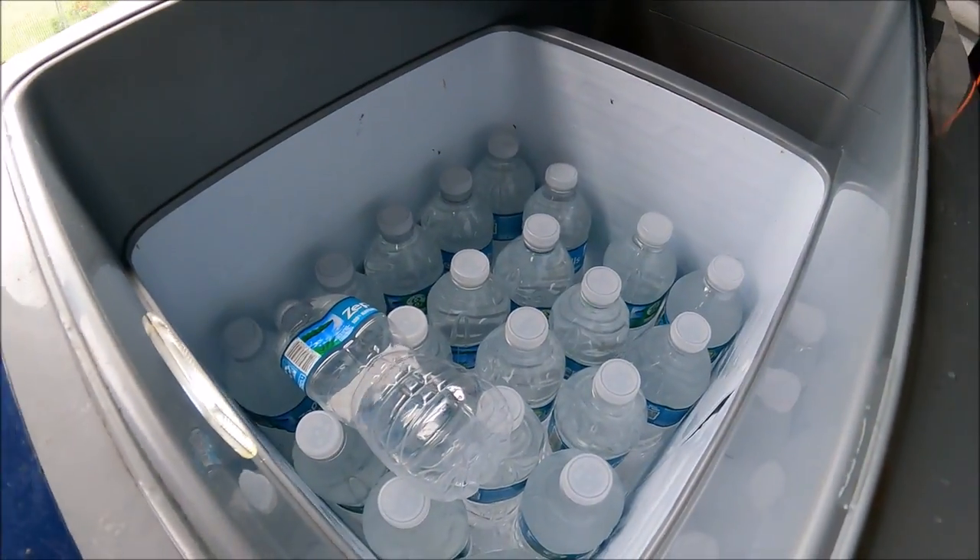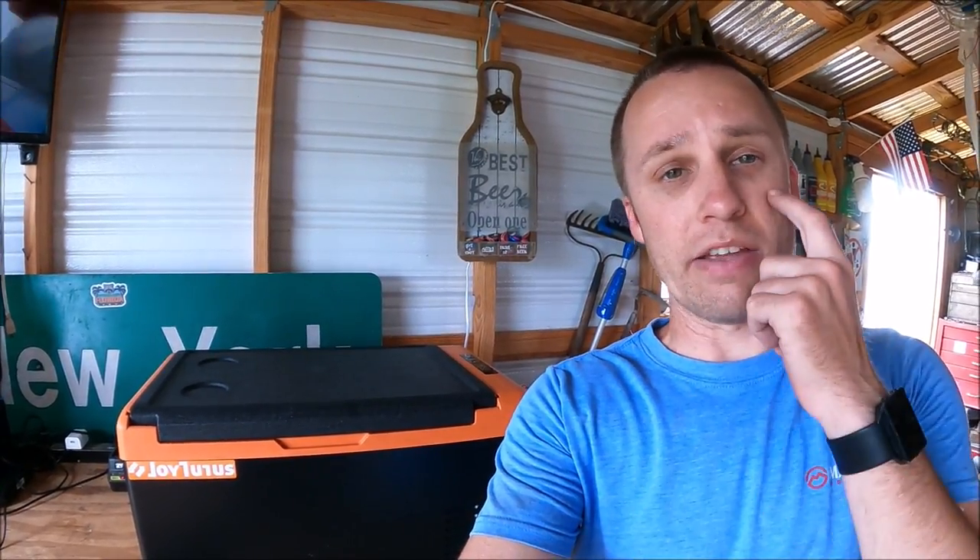Joy Tutus is an Amazon seller, and with that said you can get a hold of them if you ever have a problem. I've emailed them and they respond quickly — even in the middle of the night — and they're quick to warranty things out and get you a new product on the way. I've had no problems with their customer service. For entry-level campers or overlanders, it's a good product.